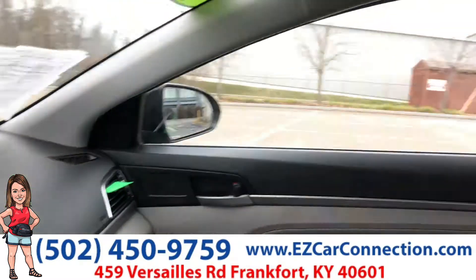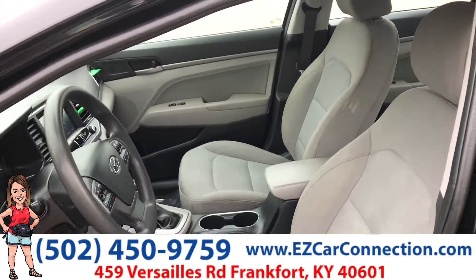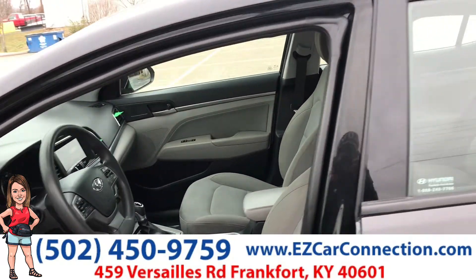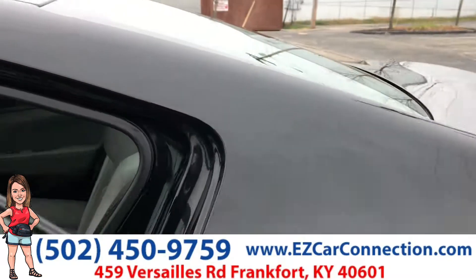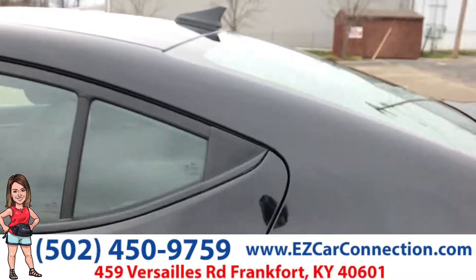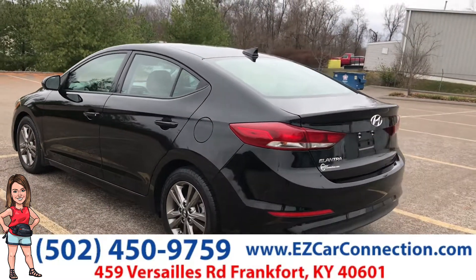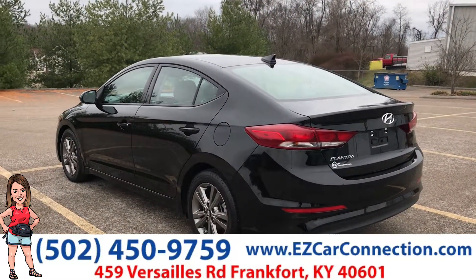I'm going to jump out and let you see the seats. Here you go with the driver and passenger, and you've got your back seat. So this is your 2018 Hyundai Elantra available today.